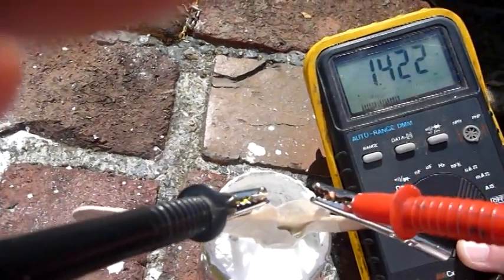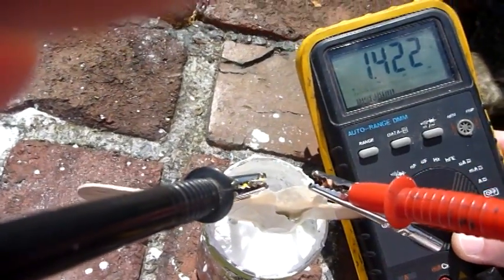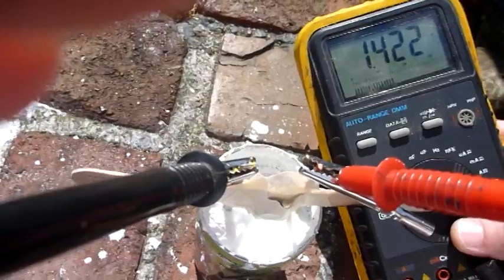So there you go, that's how you make a battery. I'm going to clean this up and sand it down so you can see that it's made out of a V8 cup, and seal the top with silicone.